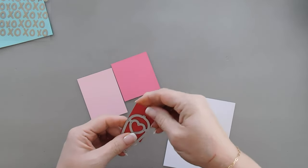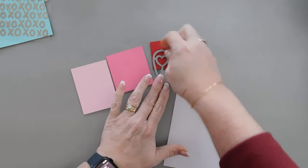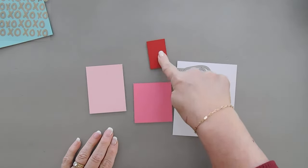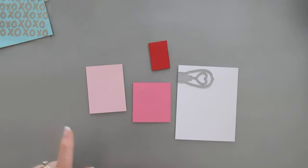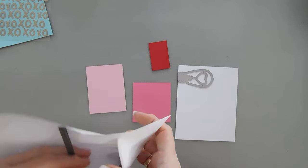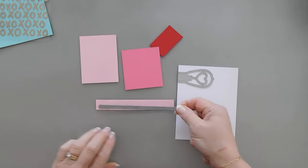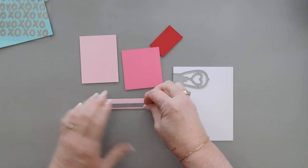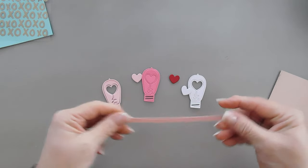I'm going to use this red scrap piece of paper and cut out a heart with it — we're going to do some switching and mixing and matching. I'm also going to cut this out with some white cardstock. While we're die-cutting, I'm also going to bring in my Scallop Stitches die set — I'm going to use the smallest one, using the same color cardstock, to cut out a border. Since we're die-cutting we might as well do it all at once — I'll be right back.